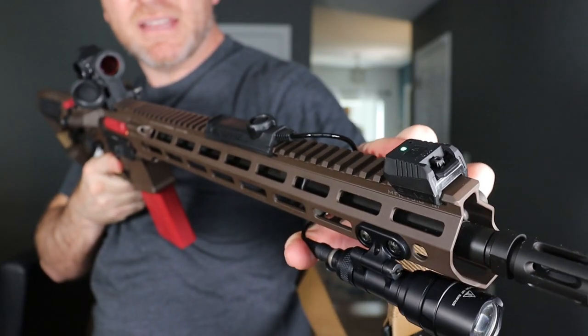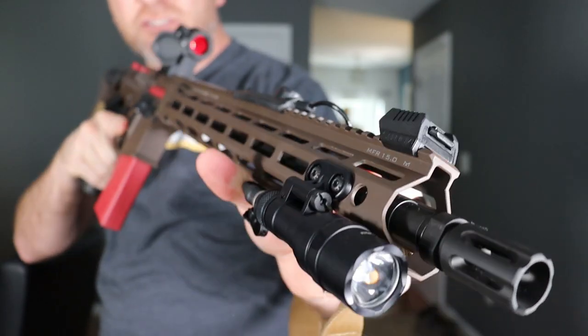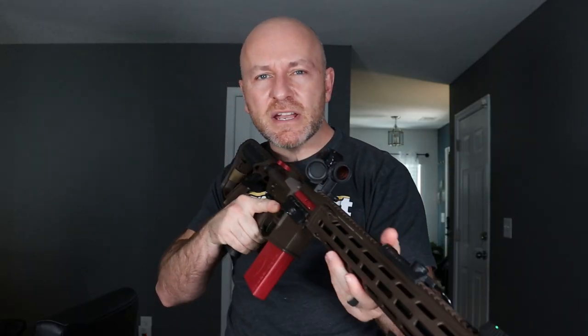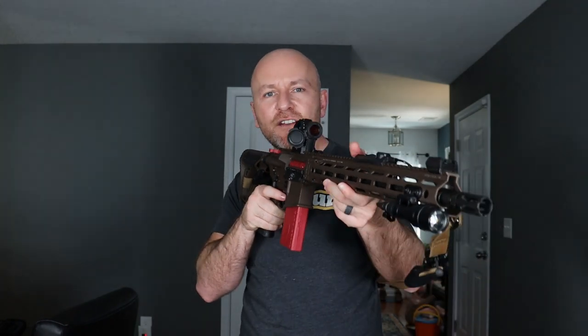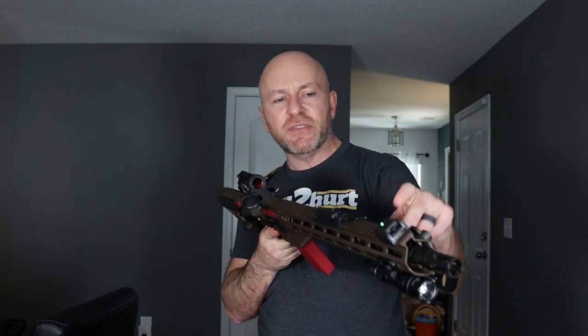This little guy here is the Mantis X10 Elite. It is a shooting performance system that measures my muzzle control and my trigger pull and tells me how terrible I am at shooting. This thing measures everything — if I'm jerking the trigger, if I'm pushing with my support hand — and it works on dry fire, live fire, Airsoft guns, pistols. You can put that thing on anything.